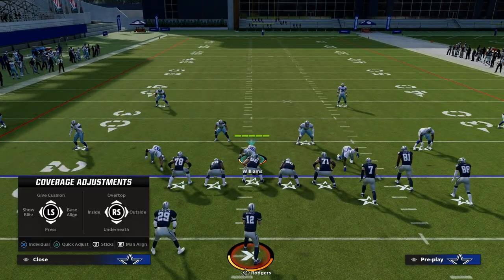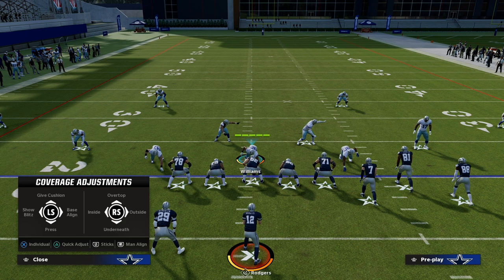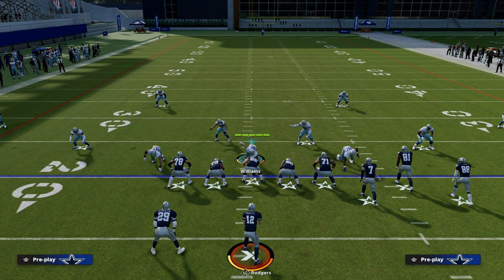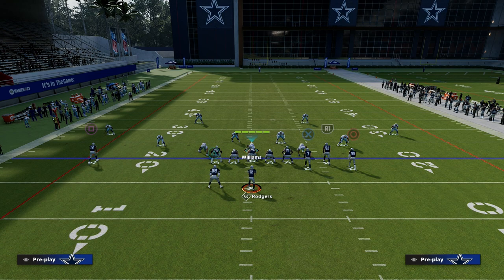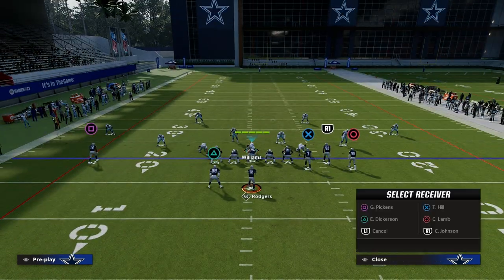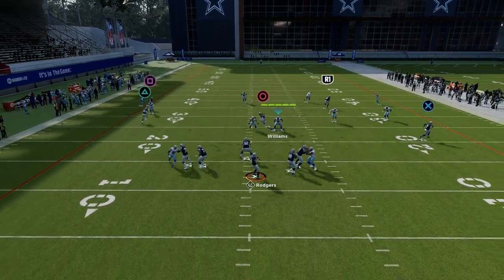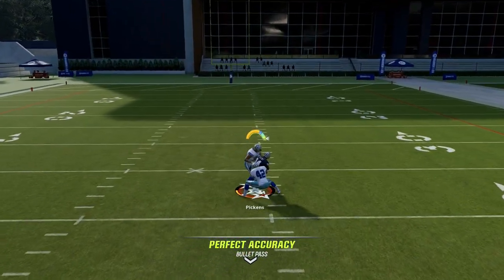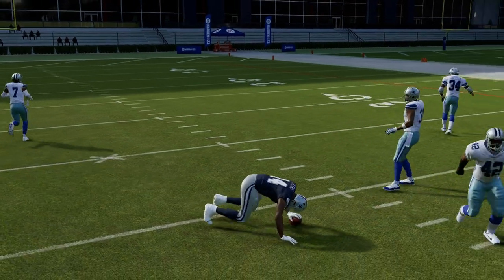Another quick tip to get your match coverage to play corner routes and streak routes better: shade it outside. It's going to help the coverage play a little better on those outside breaking routes. If I run that same skinny post now, I'm going to get double coverage because the quarters coverage is going to convert into the match. Because there's no vertical route, we're going to get two-man on one. He still caught the ball somehow, but you get the idea — you've got a guy in that area.